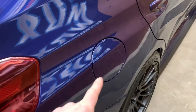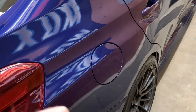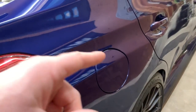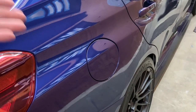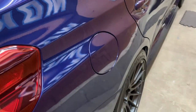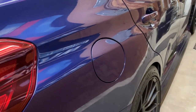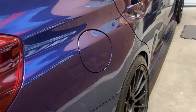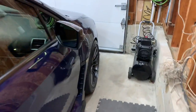Sui Speed sells an anodized red gas cap cover — you just put it over the existing cap, it's not a full replacement. It's made of anodized metal so it adds a little bit of a better look compared to the plastic it comes with. It's kind of like a little hidden treasure, and it's like 30 bucks so it's pretty cheap. I'm probably going to do that.